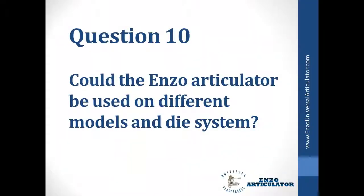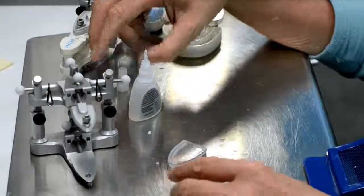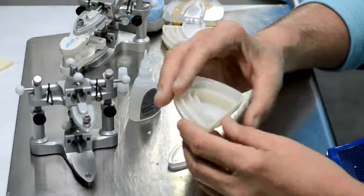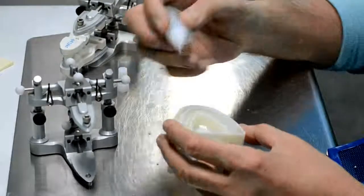Could the Enzo articulator be used on different models and die systems? As long as you're able to glue the plastic female, the articulator will articulate it.